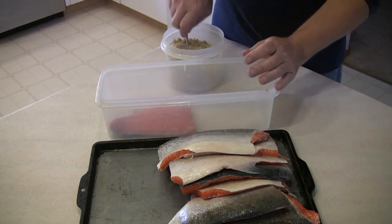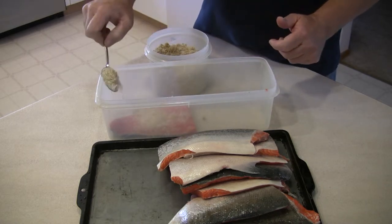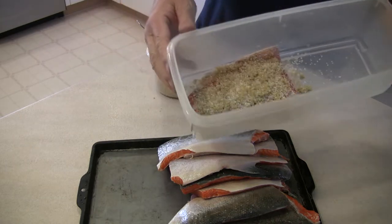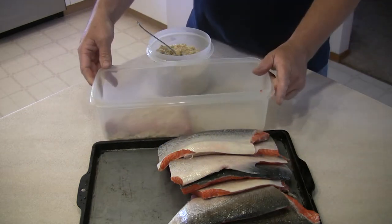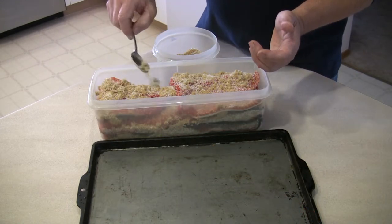Take a fillet and put it into a container — preferably plastic, not metal, not stainless steel. Plastic is better. Completely cover a fish fillet with the brown sugar and salt mixture. Be generous here. Continue to do this with each section of fillet until all the fillets are in, with layers of sugar and salt on top of each section.